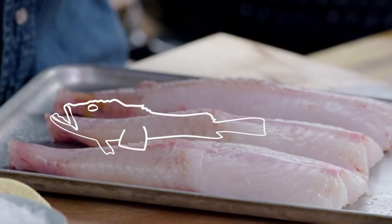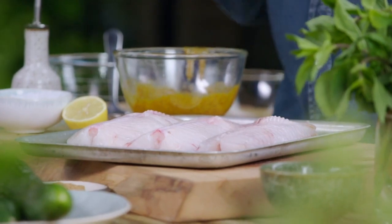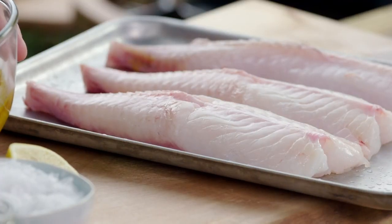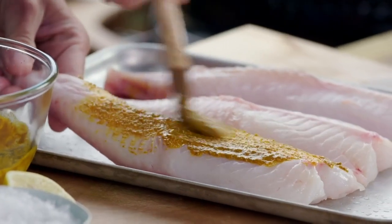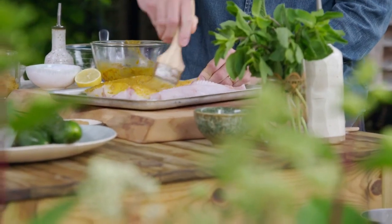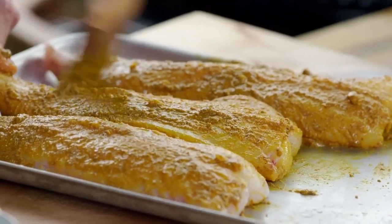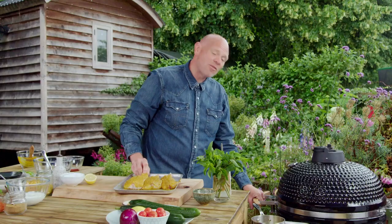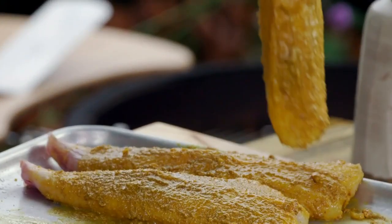Monkfish certainly isn't going to win any beauty contests. It used to be called poor man's lobster because it gave a similar texture on the cheap, but now it's just as pricey if not more expensive. Sometimes with fish cookery you have to go quite subtle — you don't want to overcook it. But monkfish is so robust you can treat it just like a steak. I'm just going to paint on this lovely spice mix — it goes so well with monkfish. I've got the barbecue up to around 200 degrees centigrade and I'm going to put the fish on.